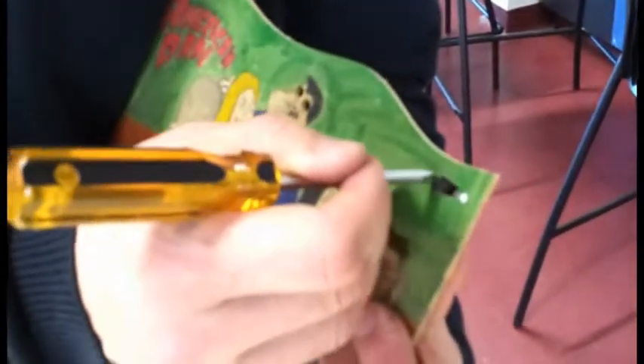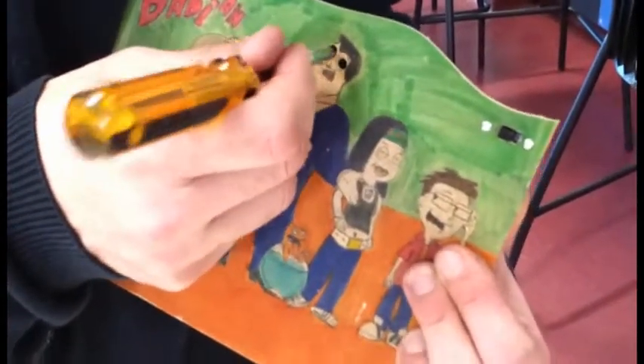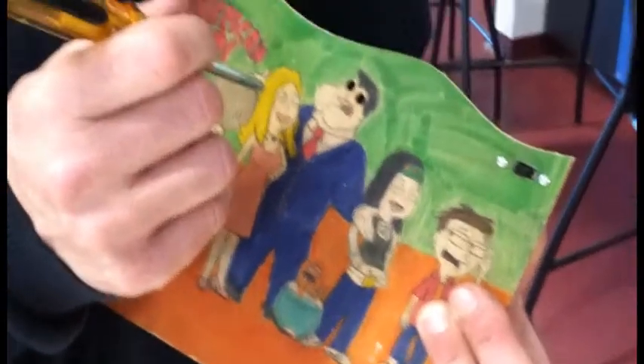If the screw holes don't line up, what you can do is file that rectangle hole a little bit bigger and it'll give you a bit more room to play around with. Also, don't forget to drill your two holes for your LED while you're on the drill.